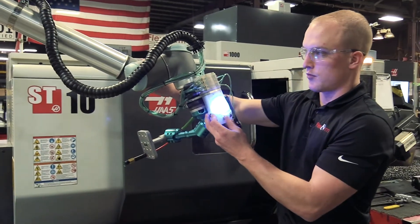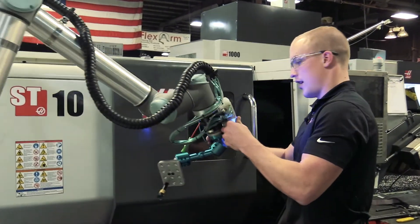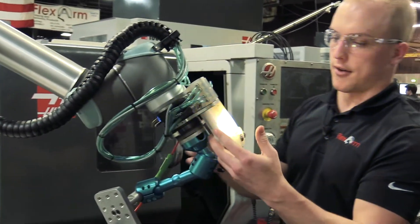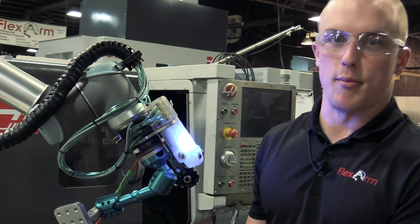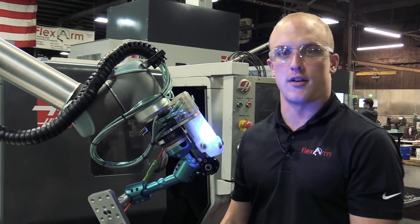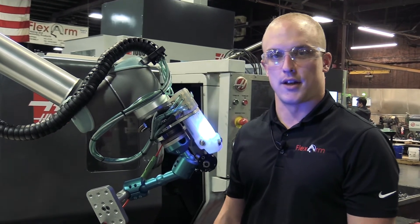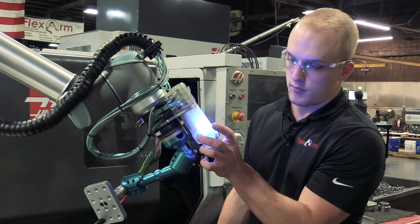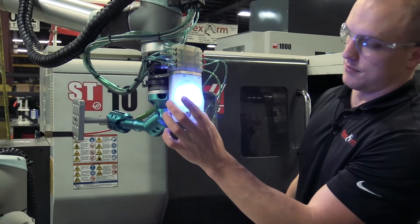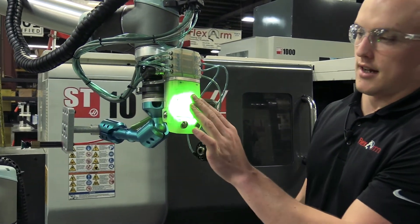I can move it over here and back around without having to go back to the screen. This is helpful if you're reaching into a machine or doing a long movement — it can really cut down on time. To put it back into active mode, hit those buttons again and it turns green.